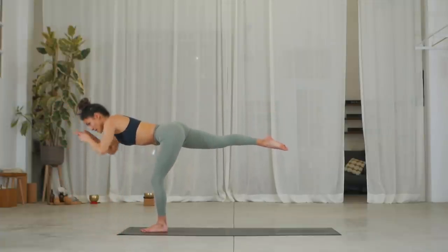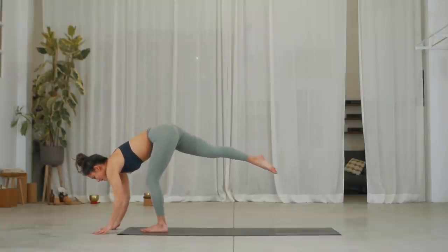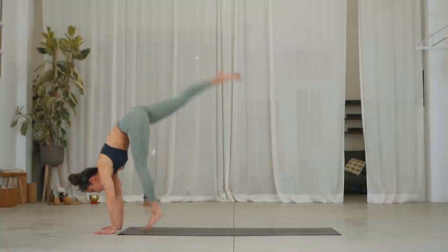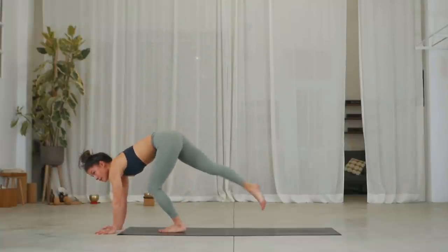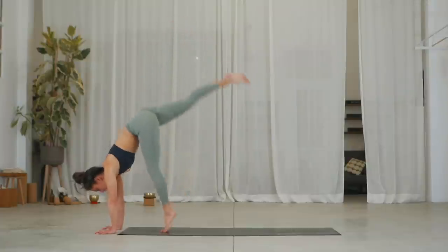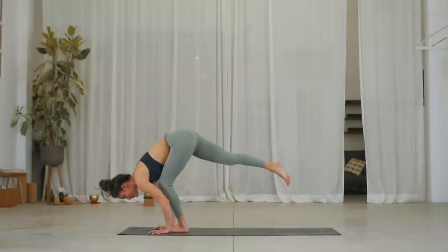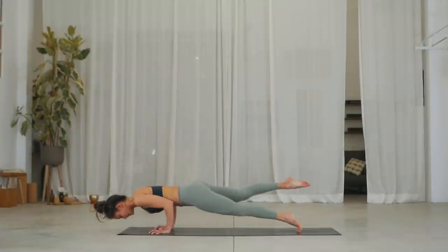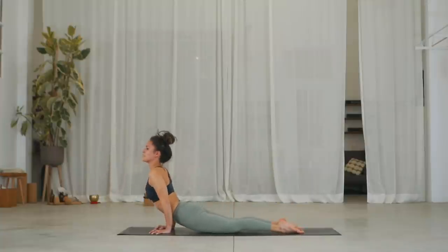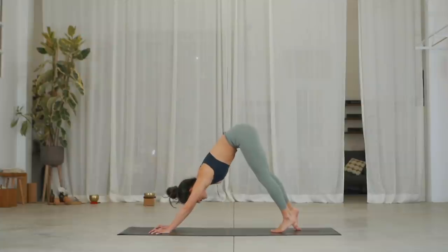Exhale, place your hands underneath your shoulders. Inhale, place your hands down and take three hops. Exhale. Two. Three. Slide your hands back in line with the foot. Inhale, hop your left leg into plank. Exhale, chaturanga. Inhale, upward facing dog. Exhale, downward facing dog. Well done.